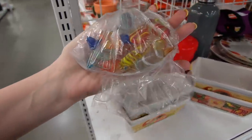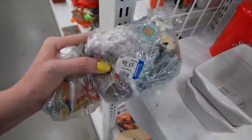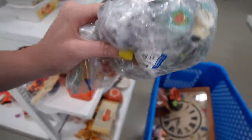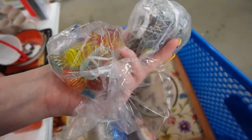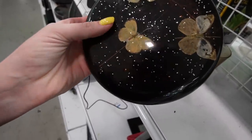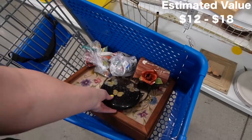Look at this — glass candies. I have some of those already. What are these? Buttons! I think that's neat — I might pick that up. Looks like crafting supply stuff, some buttons in there. Might be worth selling in a lot, but I do have to be careful because there's some glass pieces that look broken. There's some Lucite — I believe that's a trivet with butterflies inside, $2.99. Lucite's been a good seller for us recently, so I'll take it.